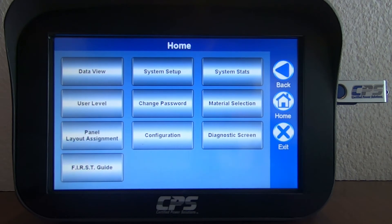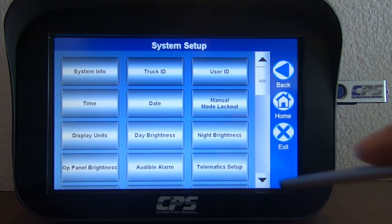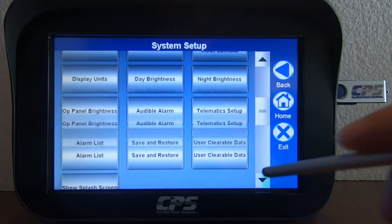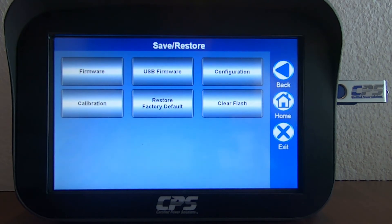Now the next thing you want to do is to hit System Setup. Scroll all the way down until you see Save and Restore and then tap that. The next thing you want to do is to tap Configuration. Do not Clear Flash and do not Restore Factory Default. You want to make sure to only hit Configuration.